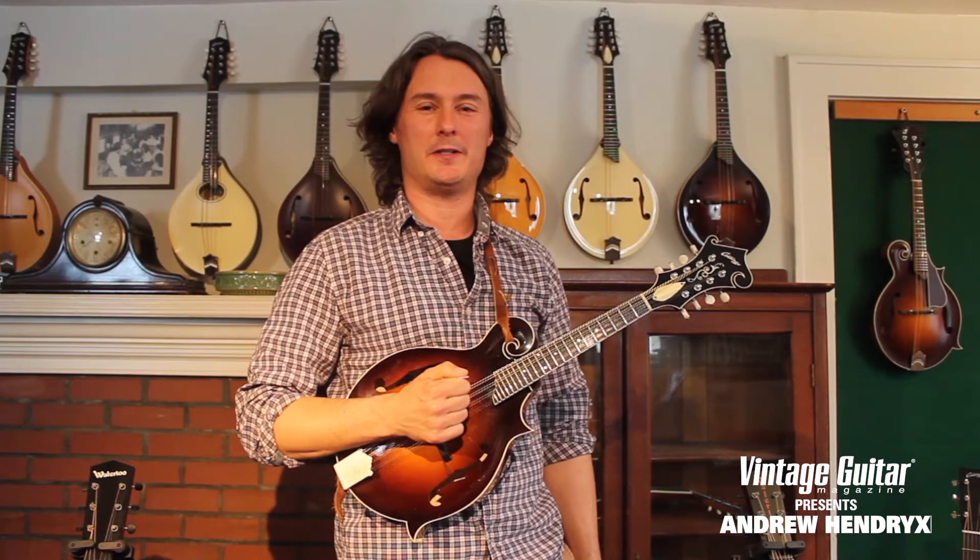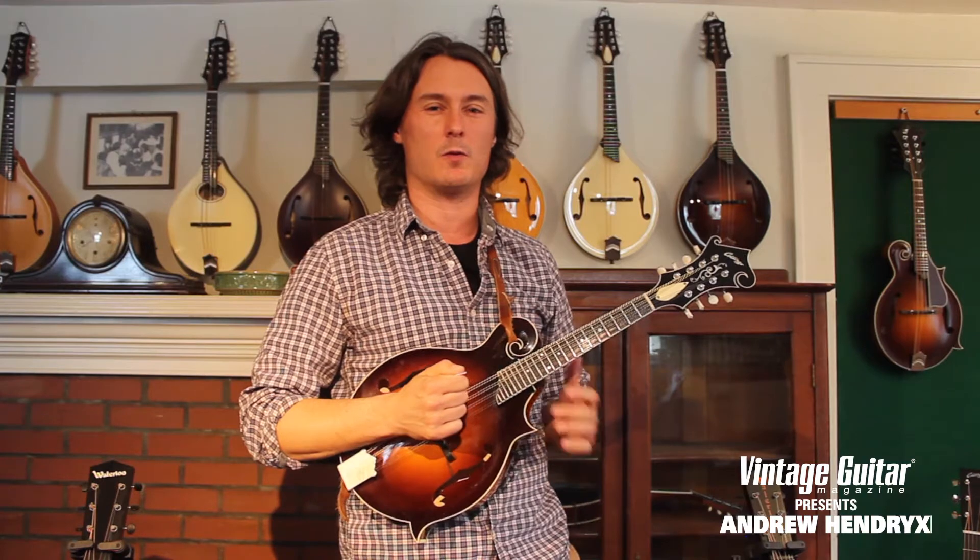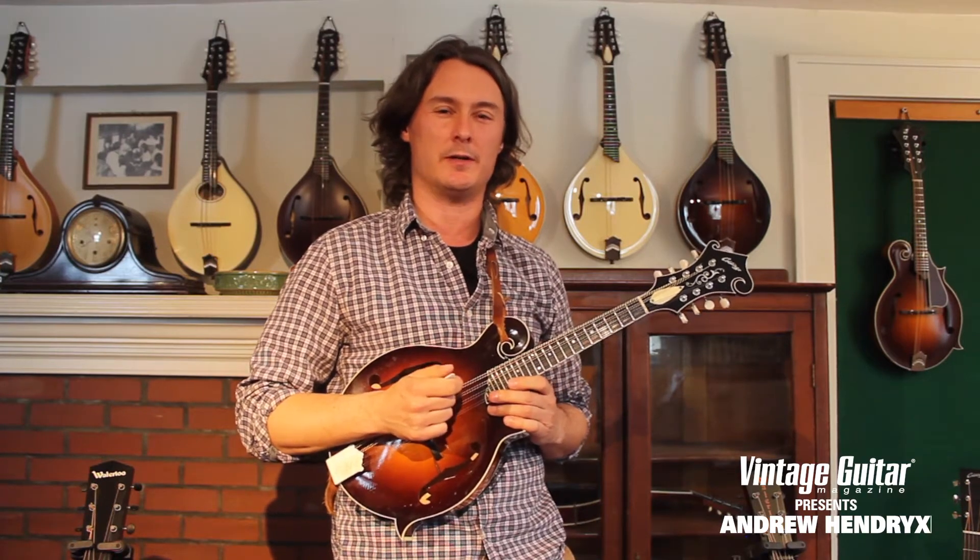Hey everybody, this is Andrew Hendricks for Vintage Guitar Magazine. I'm here at AcousticMusic.org and today we are going to work on the introduction to Wish You Were Here by Pink Floyd.